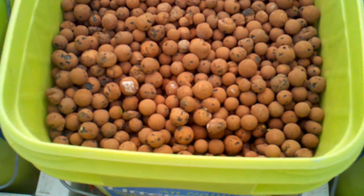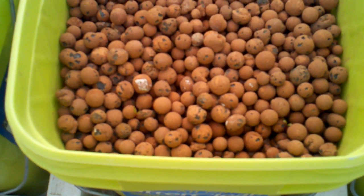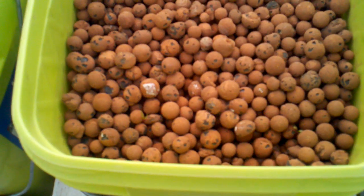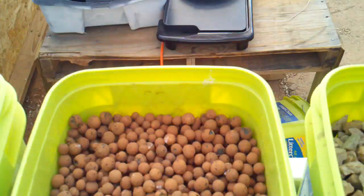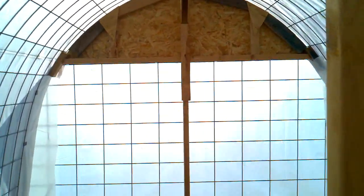You can possibly see at least a couple of chard shoots — they were broadcast into the hydroton a couple of weeks ago. All right, thank you very much and we'll keep you updated. This is Cash — talk to you later.